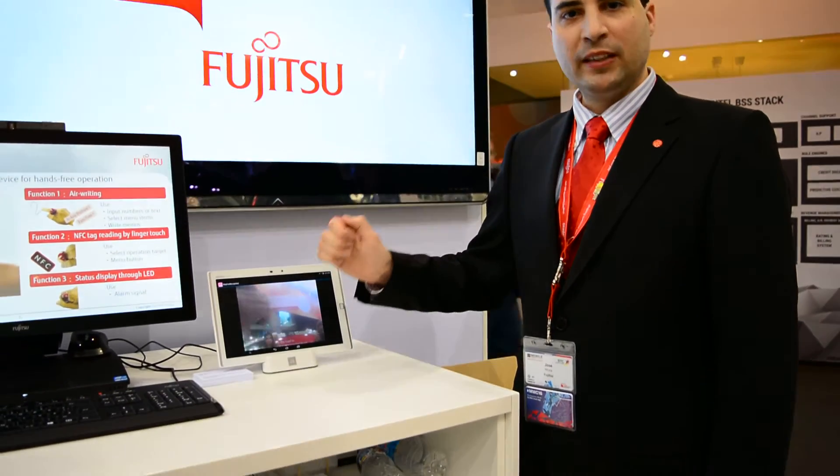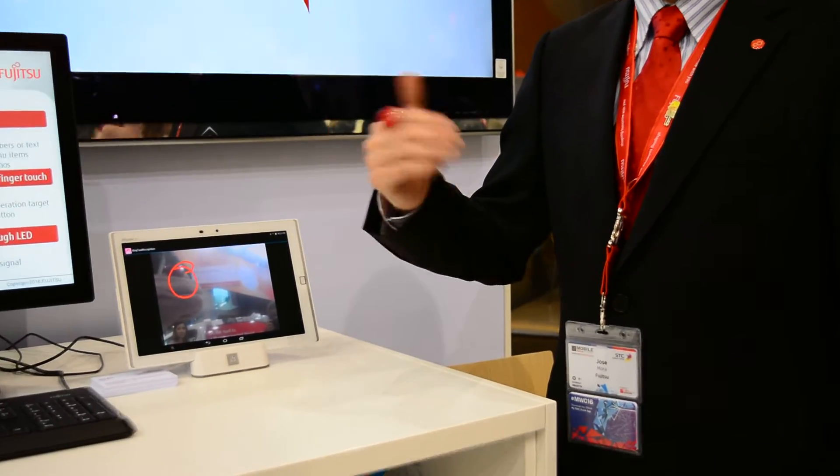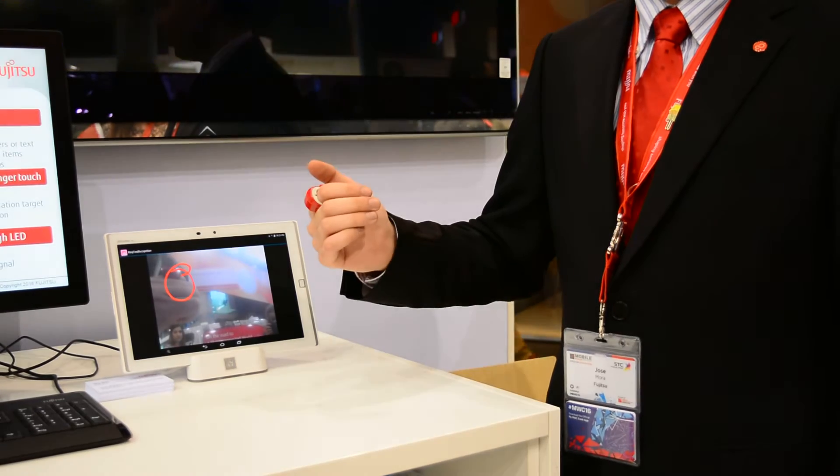We make gestures in the air and there are options on the menu. If we make, for instance, a number two, we may access a camera in the device we are controlling. We can take pictures with the camera and we can make annotations in these pictures. We can highlight something, or maybe ask a virtual action of someone.